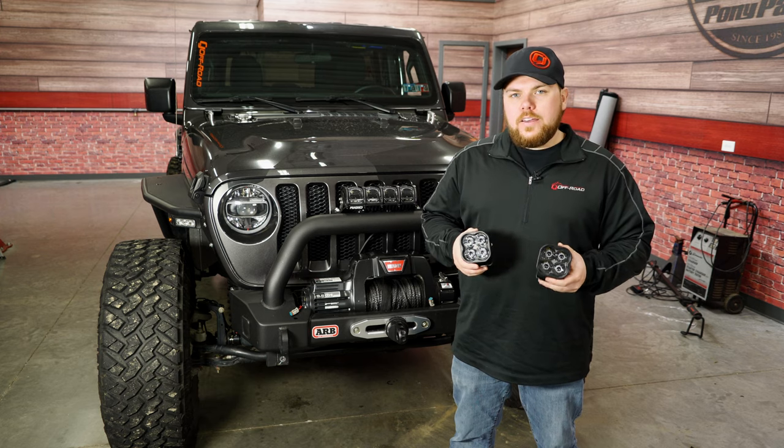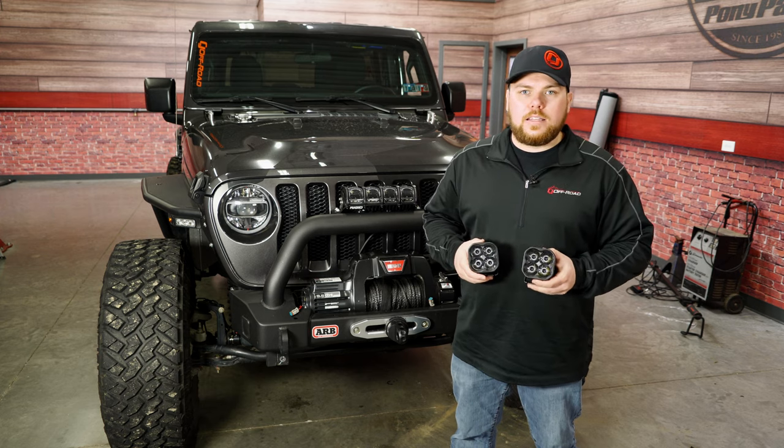Today on CJ Off-Road, we're going to be installing these Diode Dynamics SS3 LED Pod Lights onto the front end of my JL Wrangler.